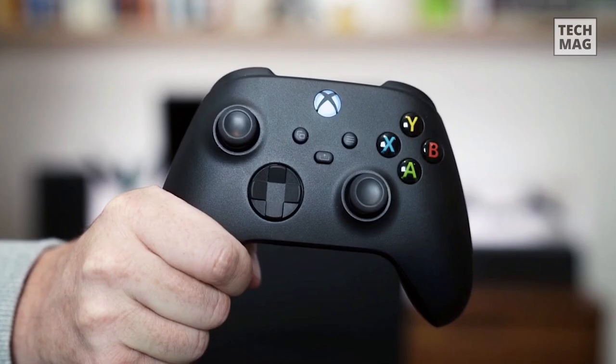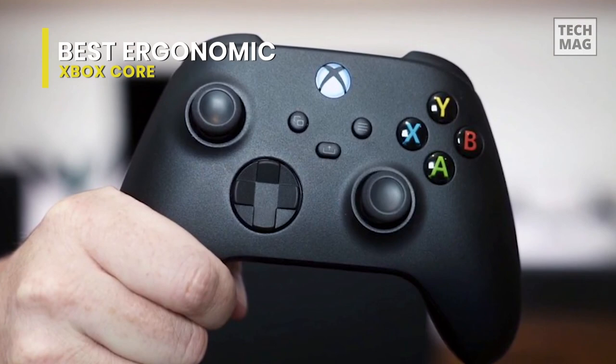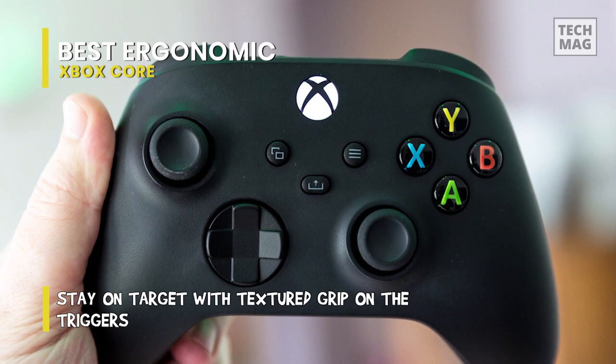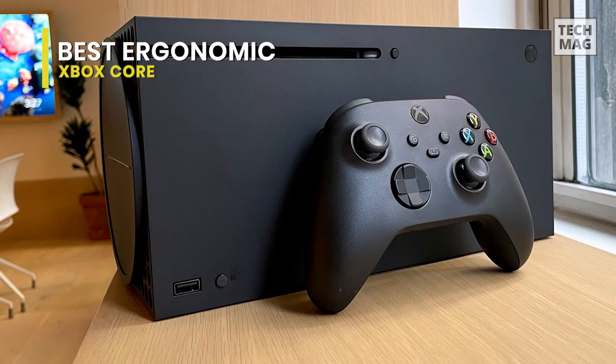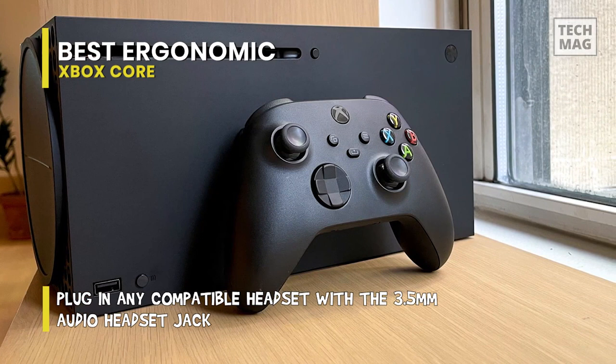Microsoft's latest Xbox Core controller doesn't vary much from the former Xbox One controller. It has a somewhat different look, but otherwise highlights all the same buttons and controls, though the D-pad has been lightly redesigned — more like the Elite controller's concave pad. Microsoft has changed how the controller feels in your hands; the form is unchanged, but the controller features textured grip in more places, including the triggers, to provide a better hold while you're playing.